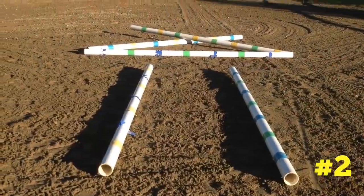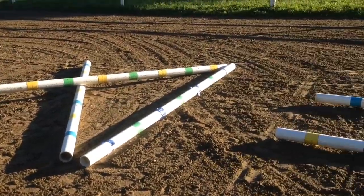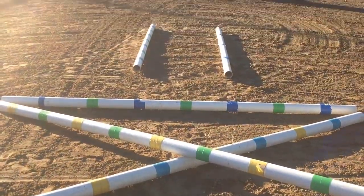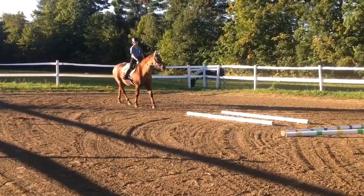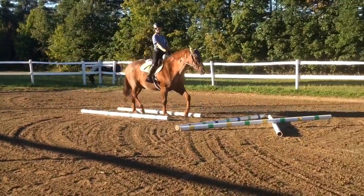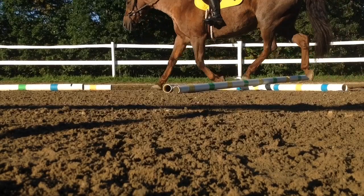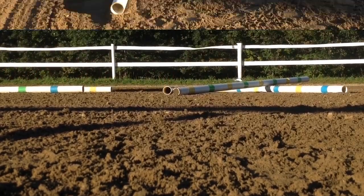Exercise number two is great if you have a horse that tends to go through the poles crooked. It's a really simple layout — just two vertical poles, then a horizontal pole, and then a small X. When riding through this exercise you really want to keep them forward and pay attention to the X in the middle, because that's where you want them to end up. If you're feeling ambitious and think your horse can do it, you can go through the other way.